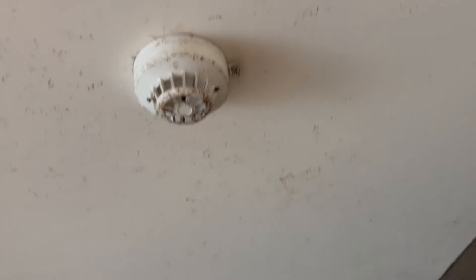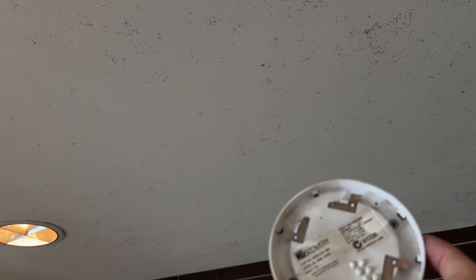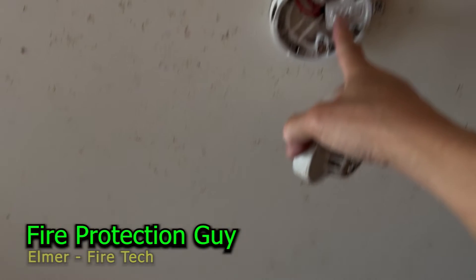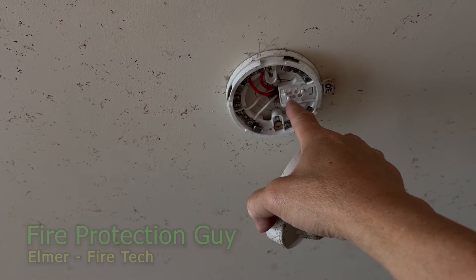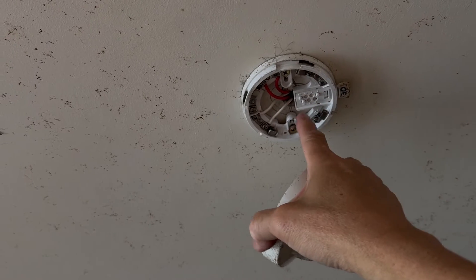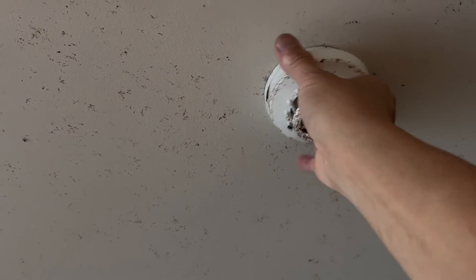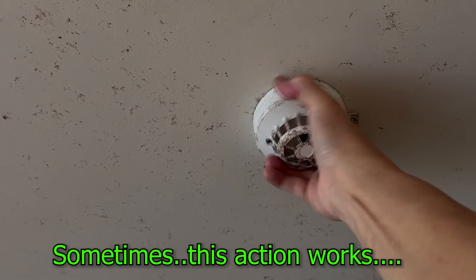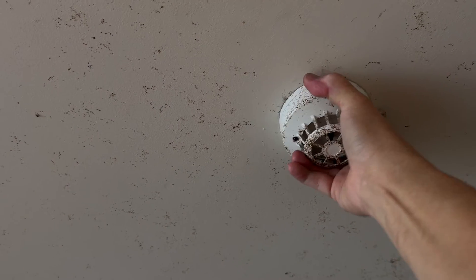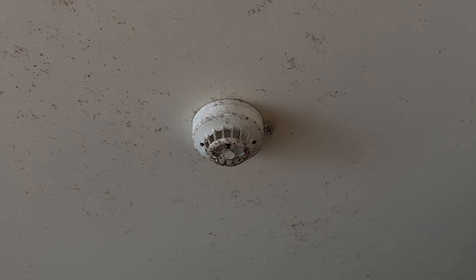Let's remove this detector and see what's the problem. Looks okay. The numbering is 30 — that's fine. Check for corrosion, and then you have to play with it to get a good contact — that's how you play with it so you can have good contact.